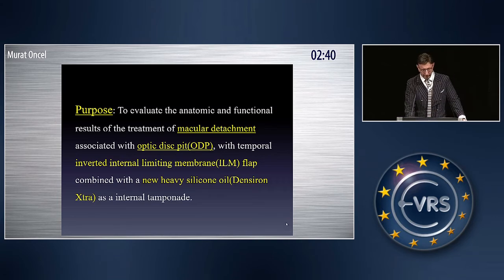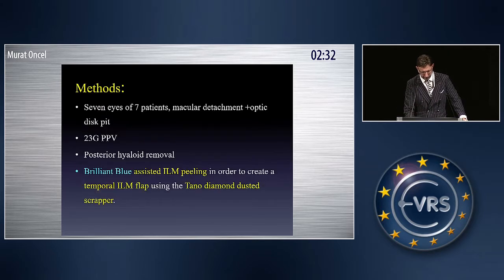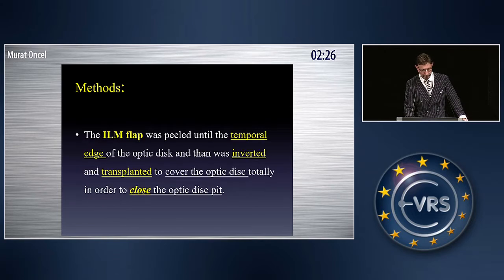The purpose of our study was to evaluate the anatomic and functional results of the treatment of macular detachment associated with optic disc pit with a temporal inverted ILM flap. Seven eyes of seven patients were included in this study. The technique I'm going to show in the video: the ILM flap was peeled until the temporal edge and inverted to transplant it to cover the optic disc pit totally.